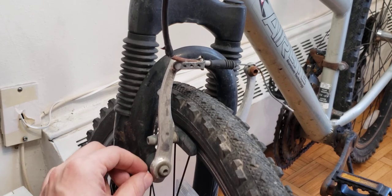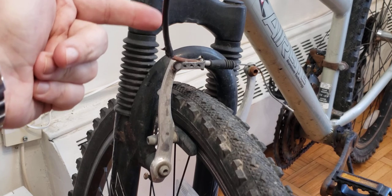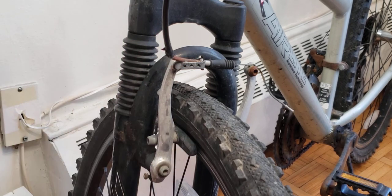To recap: brake pad wear, rubbing issues fixed with the small screw, and cable slack. Check out my playlist and other bike videos, subscribe for more, and have a lovely day!